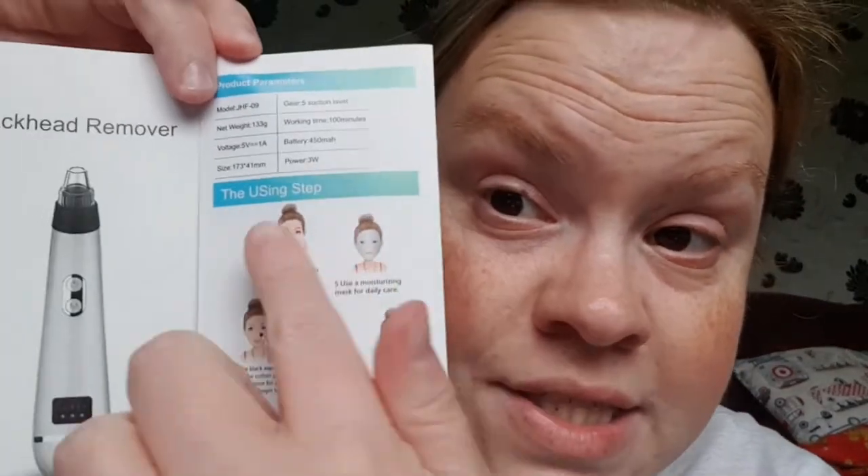The oval one, which is completely different shaped — this one says it's mainly used on wrinkles. You need to quickly poke and repeat several times to promote the skin's blood circulation and increase skin elasticity. Then there's a little user step diagram showing a woman using it — it says to use hot water to clean the face first.